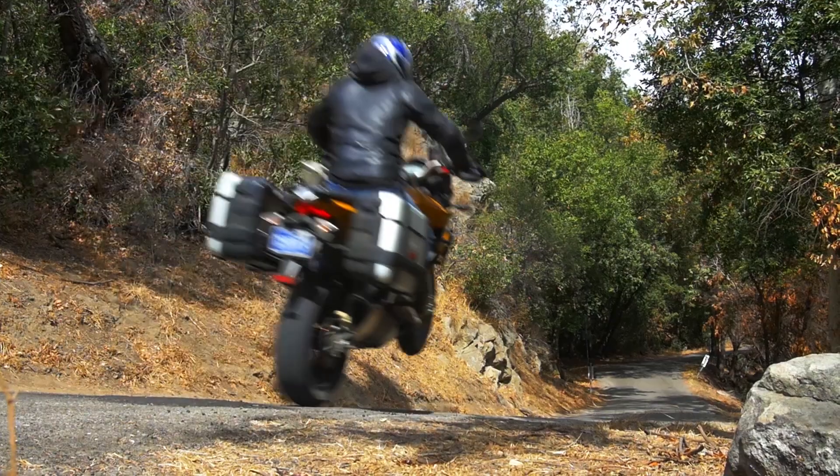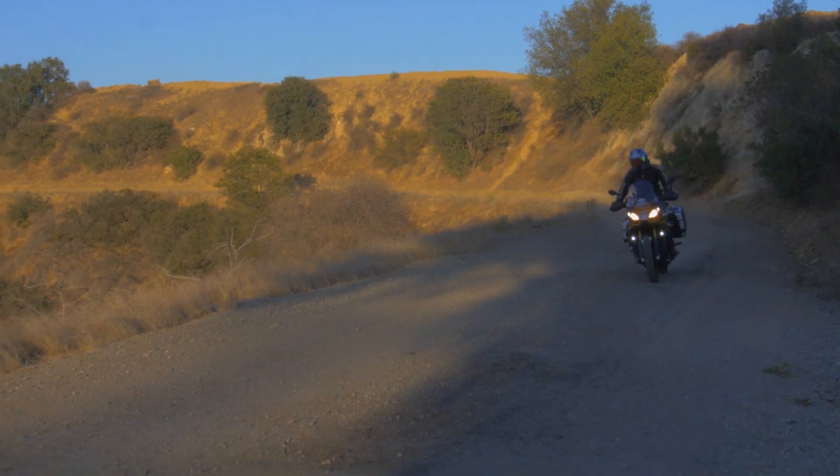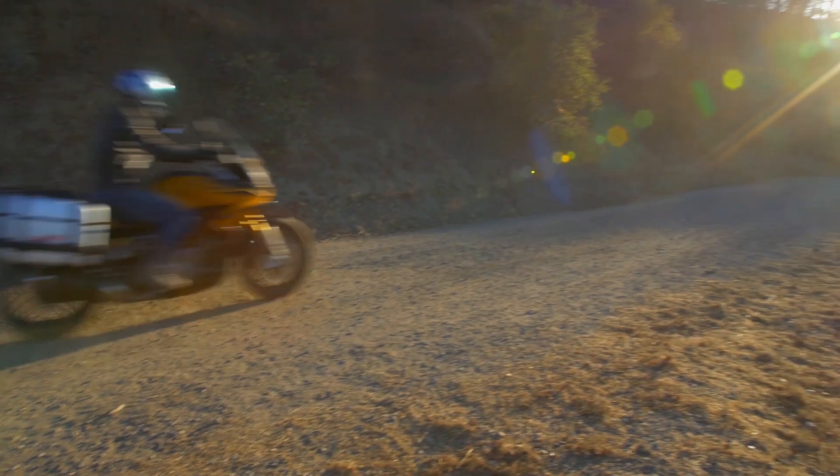I've played around with all of those — sport is the most aggressive, touring being a little bit softer, and rain mode caps the horsepower low so that you don't get much wheel spin.